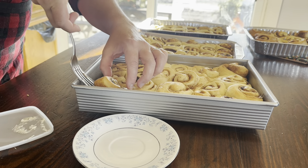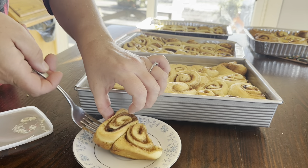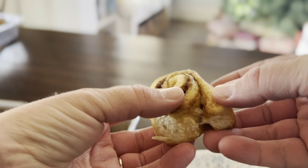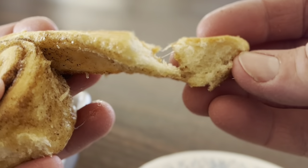The pan full of misfit cinnamon rolls is also the pan that we sample. We put all the perfect ones in the freezer for gifts and for Christmas morning.